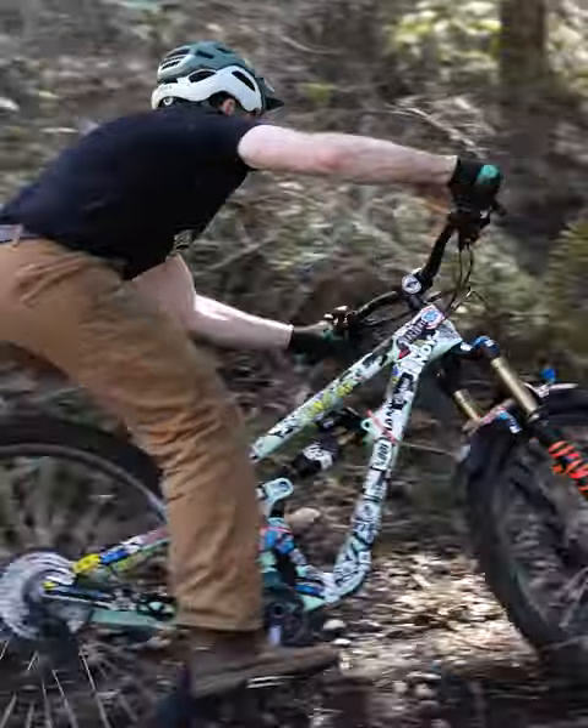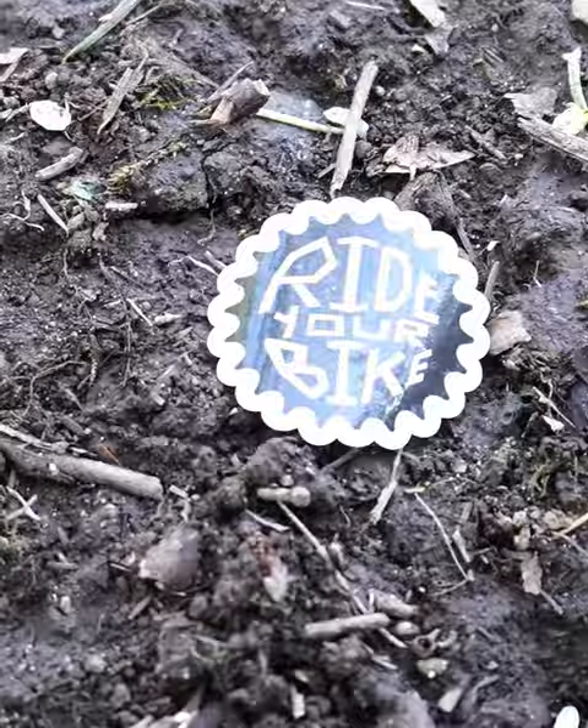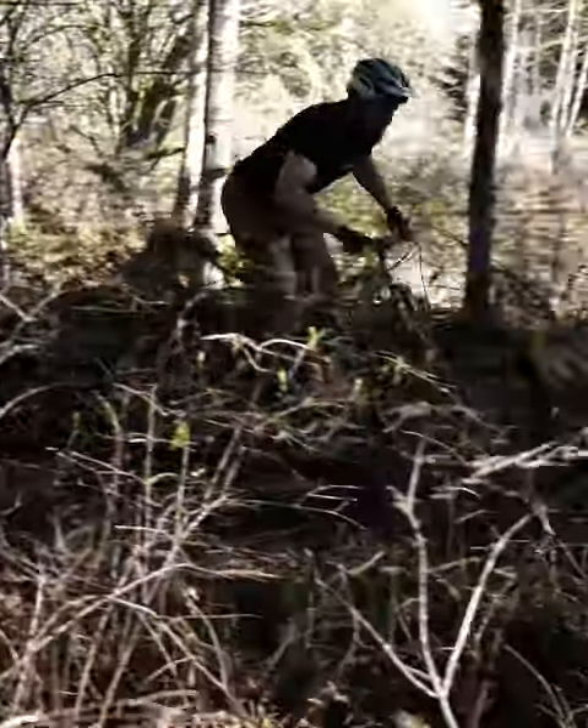I actually think this looks kind of cool, and I thought it was going to look totally ridiculous. Now, despite the environmental consequences, what do you guys think? What looks better — the smooth, clean lines or the absolute disaster of posterizing the bike?